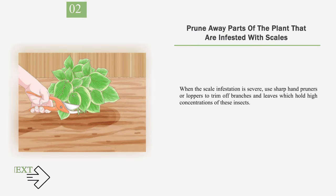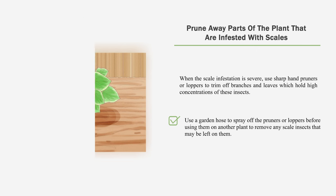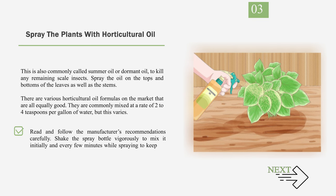Number 2: Prune away parts of the plant that are infested with scales. When the scale infestation is severe, use sharp hand pruners or loppers to trim off branches and leaves which hold high concentrations of these insects. Make the pruning cut about a quarter inch above a leaf or at the base of the branch. Use a garden hose to spray off the pruners or loppers before using them on another plant to remove any scale insects that may be left on them. Number 3: Spray the plants with horticultural oil, also commonly called summer oil or dormant oil, to kill any remaining scale insects. Spray the oil on the tops and bottoms of the leaves as well as the stems. They are commonly mixed at a rate of 2 to 4 teaspoons per gallon of water, but this varies — read and follow the manufacturer's recommendations carefully. Shake the spray bottle vigorously to mix it initially and every few minutes while spraying to keep the oil mixed with the water.